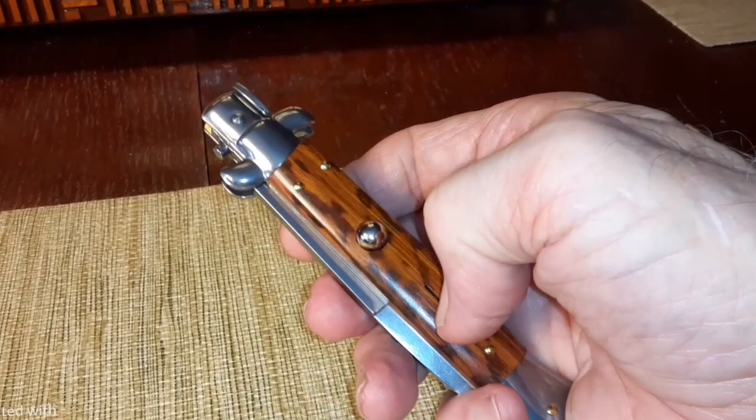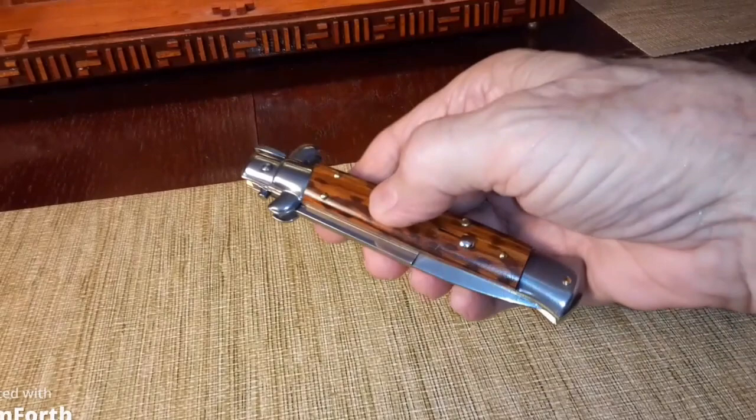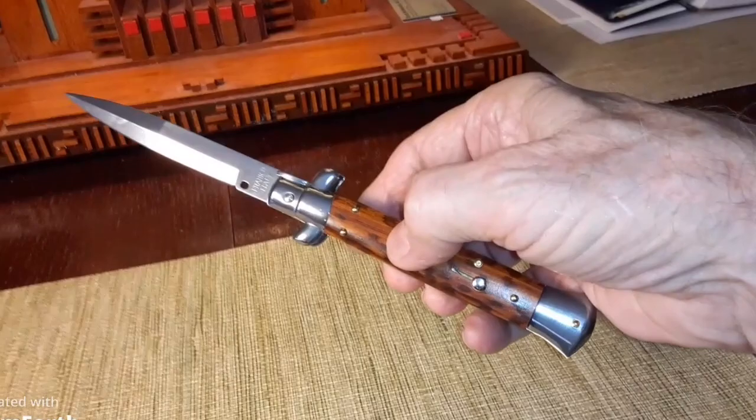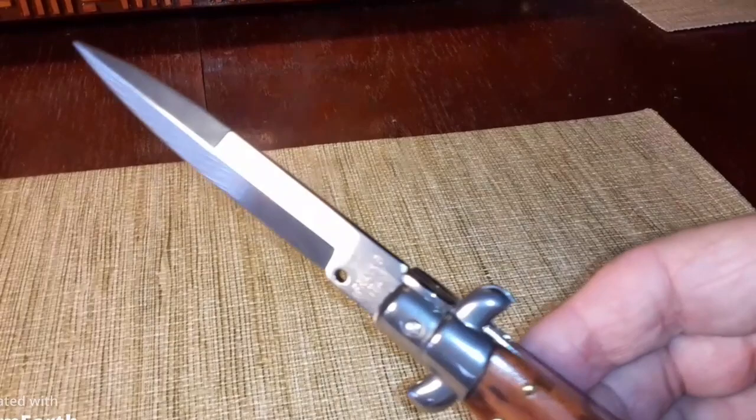You push that down, then release it, push the button — raise it up from the table a little bit. There it goes — pretty quick! It says 'Frank B' right there on the blade. It's a bayonet style, which I like — the older sharp vertical cut to it. The newer ones are rounded, but this one is not.